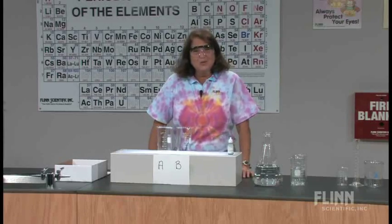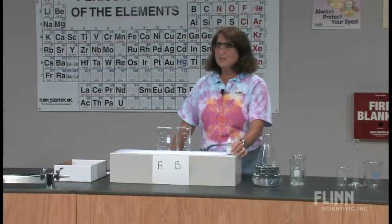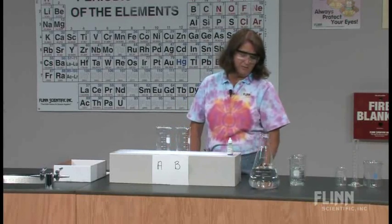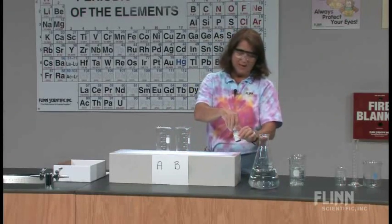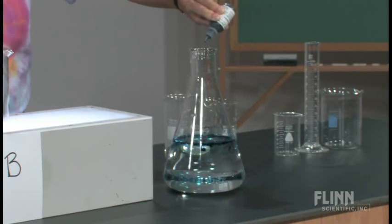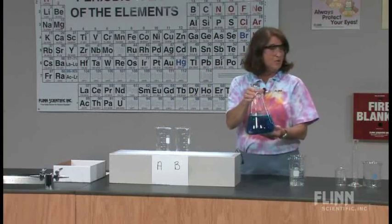What does blue on blue make? We're going to investigate this question by making a solution of a blue food dye. I have an Erlenmeyer container filled with about 1400 milliliters of water. I'm going to put about 10 drops of the blue food dye in, give it a swirl, and I have a homogeneous solution.